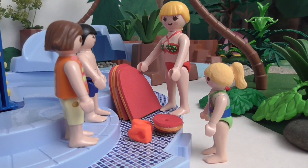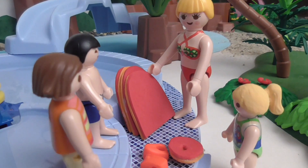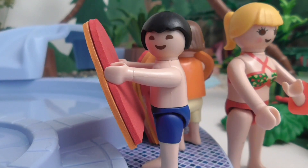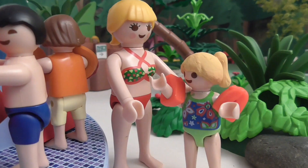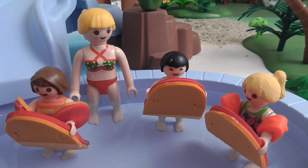First I'd like you all to get used to the water, so can everyone please take a board. Those of you who don't yet feel comfortable in the water can also put on swim wings. I can't wait! I want swim wings. You'll be nice and safe in the water with them on. Now you can swim.